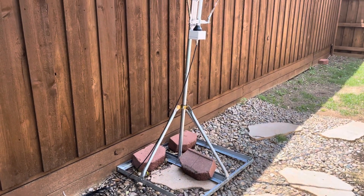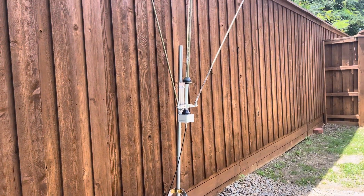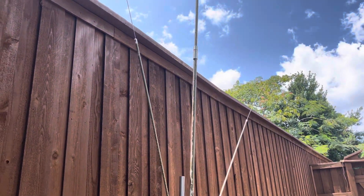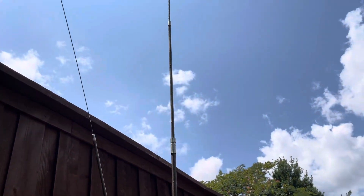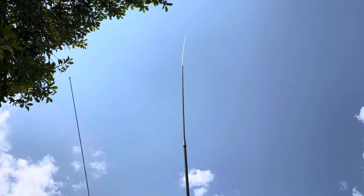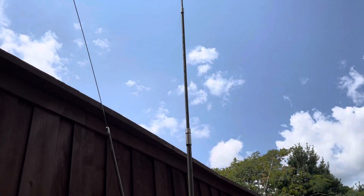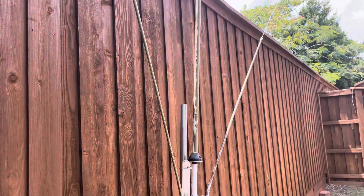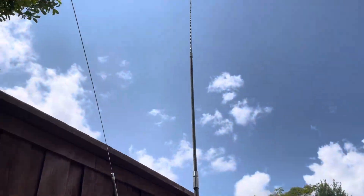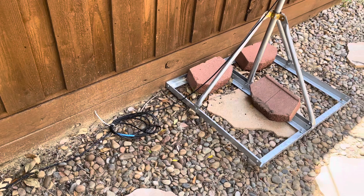Hey guys, a little update shot on the Sigma SE HF 360, 160 to 10 meter antenna. There it is, it's about 20 feet tall. It has an 80 meter radial and a 40 meter radial, and just a basic little mount there with some bricks and a little choke.